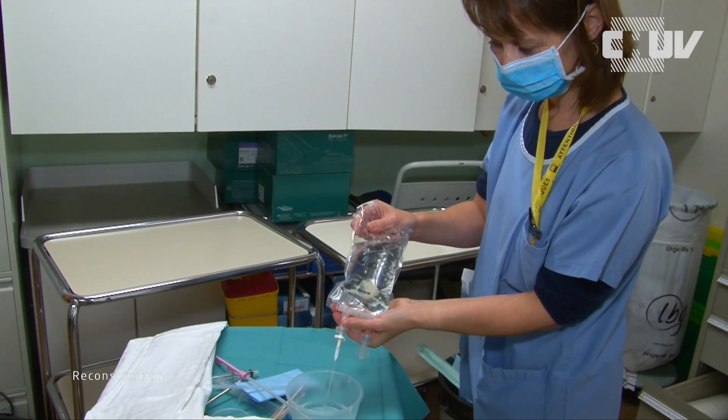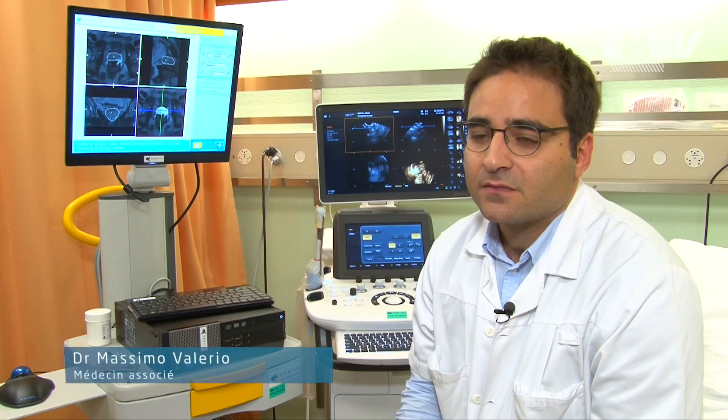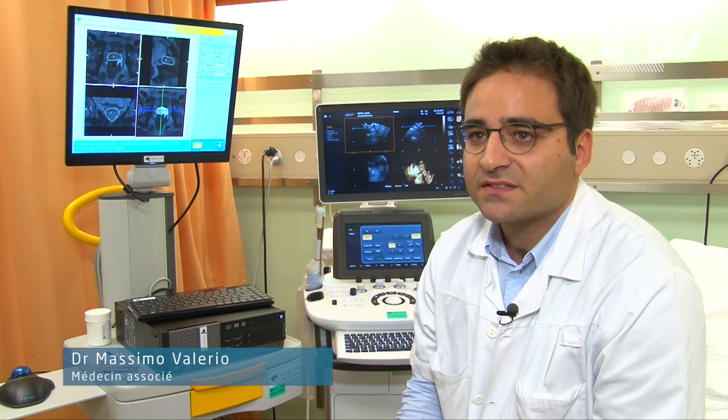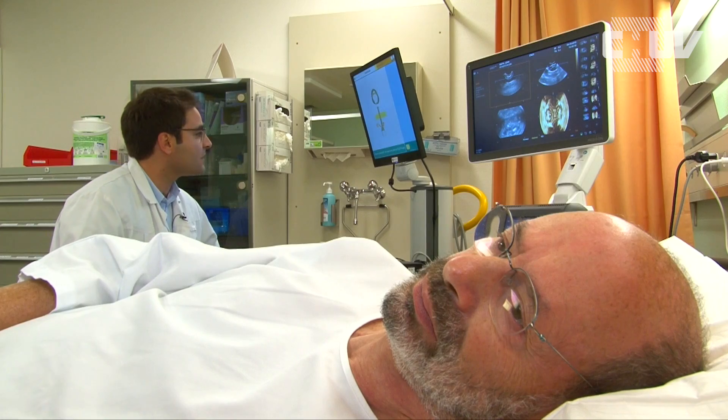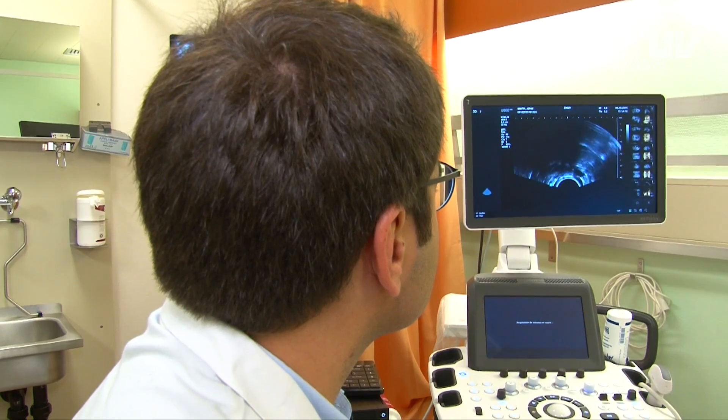A biopsy is a relatively simple intervention which is made in local anesthesia for ambulatory patients. It lasts about 20-30 minutes, including the preparation. We simply need an endorectal tube with which we can visualize the prostate.